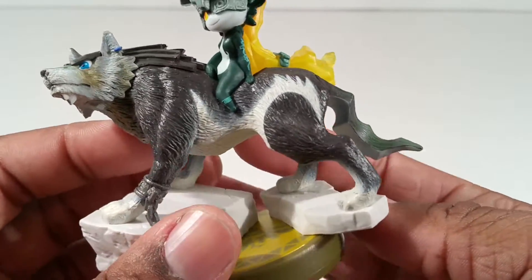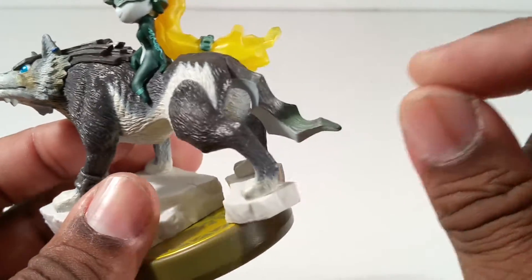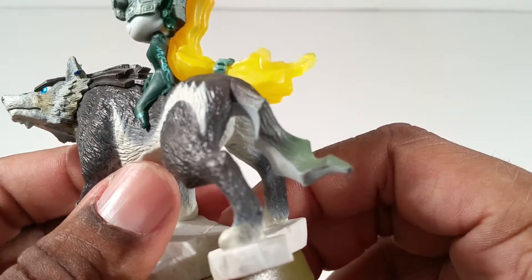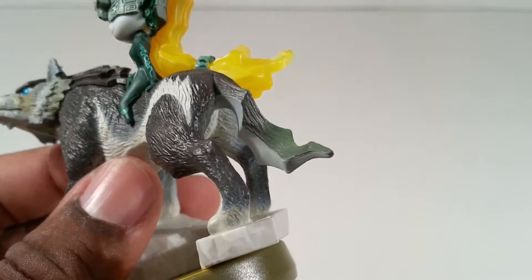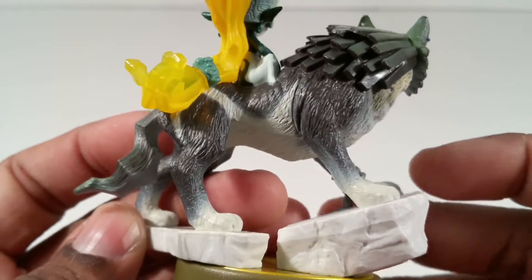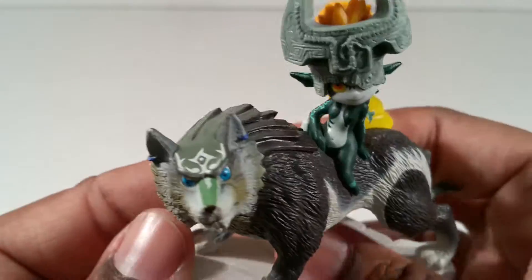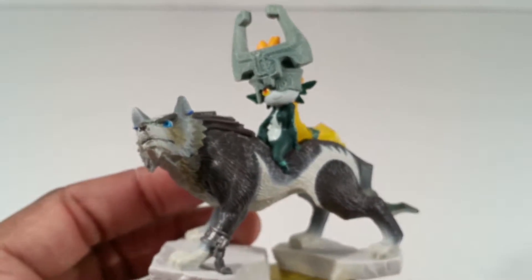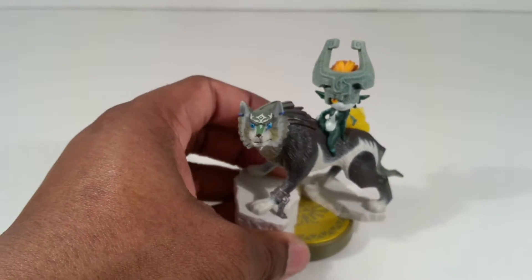They're so faithful to the game because look at his tail — it looks so jagged. Or maybe I never noticed until this was in physical form. Maybe his tail is supposed to be like a sword and that's why he does that spinning attack. I never paid attention to that. They look nice. This is an awesome set right here.